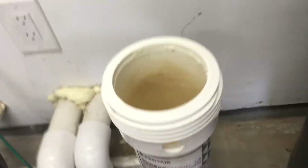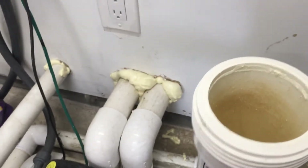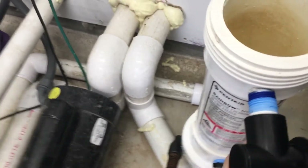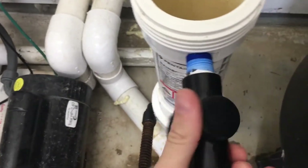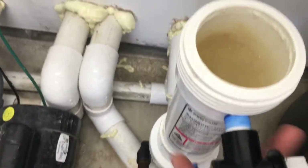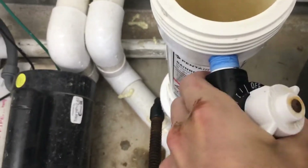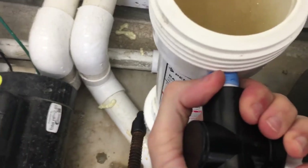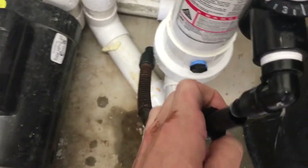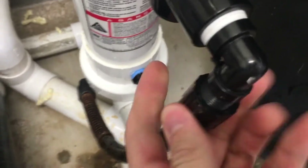Just tight enough. We'll reinstall the valve here. Still got some thread tape on there — if that looks bad or you have leaks, be sure to replace it. You don't need much, just a few passes. That ain't going no place. We'll reattach the hose here — almost one-handed. Screw on the sleeve.